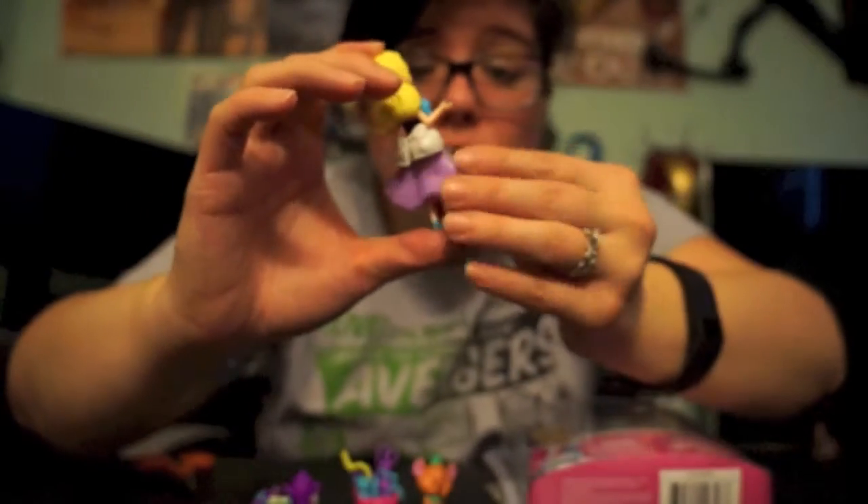Her clothes do come off — you can take her skirt off, and this is what the back of the skirt looks like. Then you can take her other skirt off too, so her skirts do come off. That's what she looks like without the skirt. You can mix and match the clothes, which is really amazing — you can get other sets like the Merida set, the Ariel set, or Snow White, and actually add different clothes to different characters. It's really fun, like a Barbie doll.